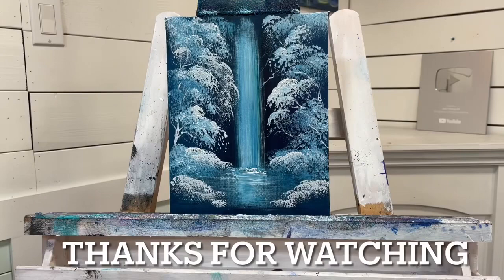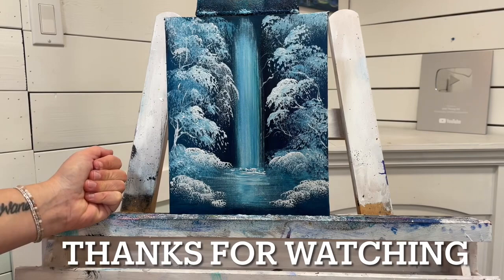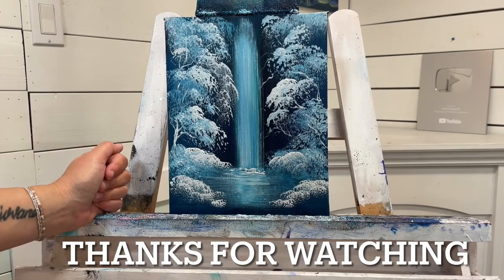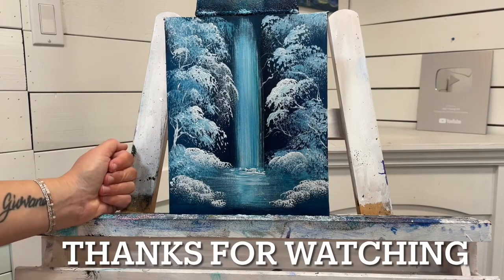I hope you guys enjoyed this quick little tutorial today — you've learned a lot in a short amount of time. All real time, nothing sped up here. I'm really looking forward to reading your comments and questions below. Don't forget to give this video a like and share it with your family, friends, and painting groups. Have a wonderful day and enjoy learning to paint with me — see you soon in another video, bye everyone!